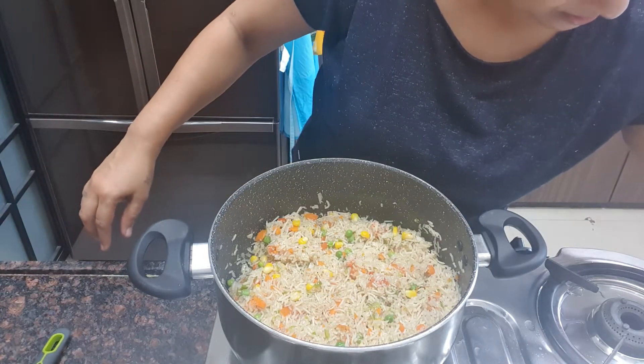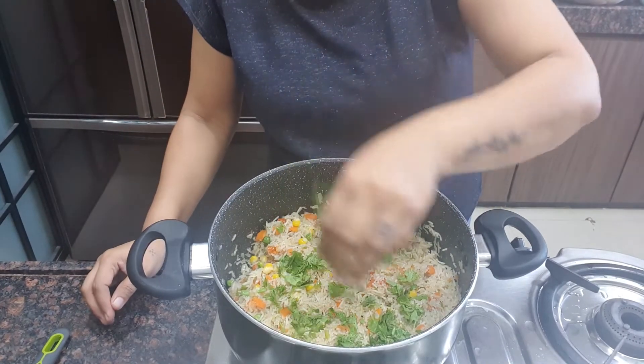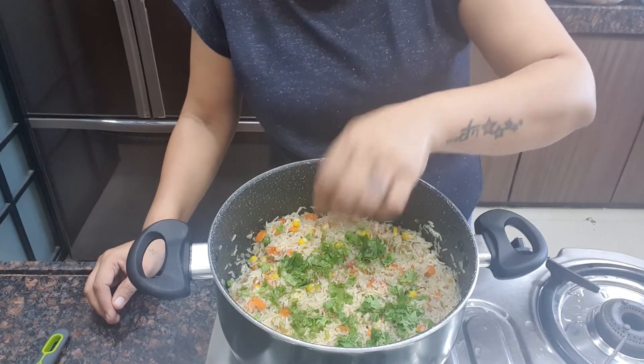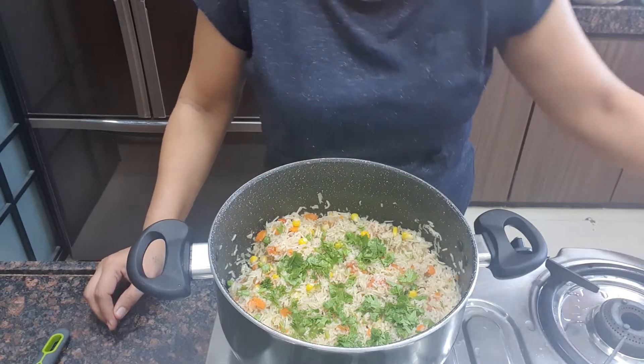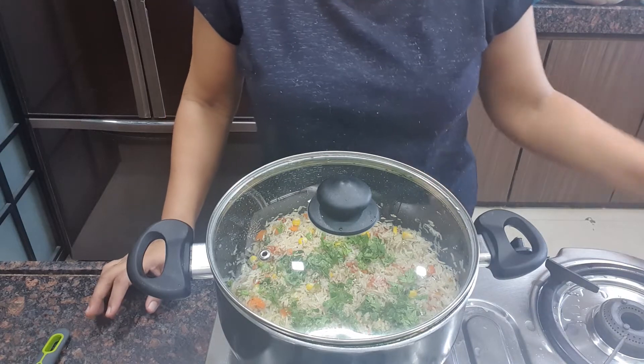Add a little bit of coriander leaves. And again simmer it for 5 minutes on slow flame.